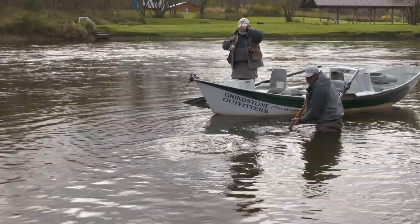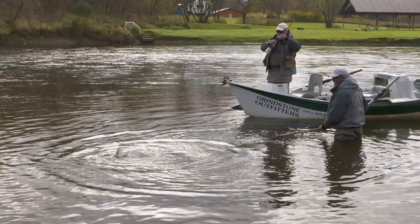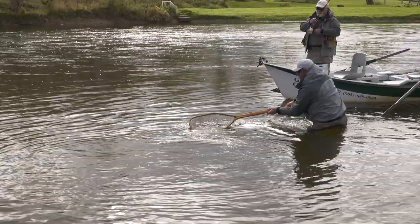He doesn't like your cologne! Beautiful fish — it's a nice female, it's a hen. Outstanding, John. Outstanding. Well done, Bill. Well done.